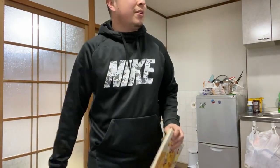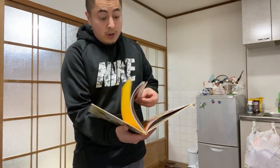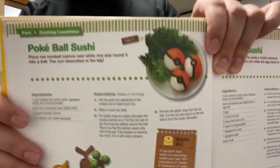We're gonna do something very simple here. We're gonna make these sushi pokeballs — should be simple enough. I'm really excited to be in this apartment. I got a bigger kitchen and I have much more space to do recording and play games.